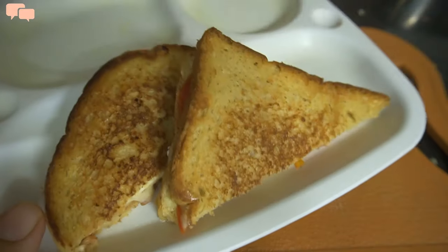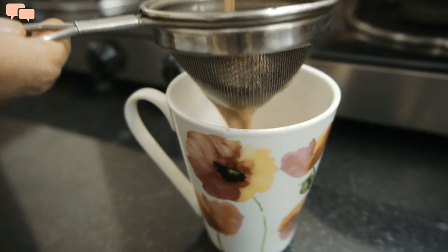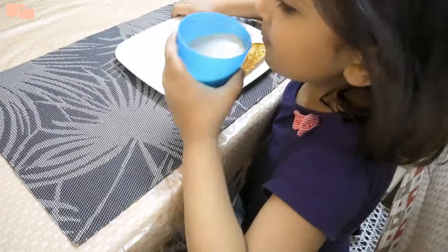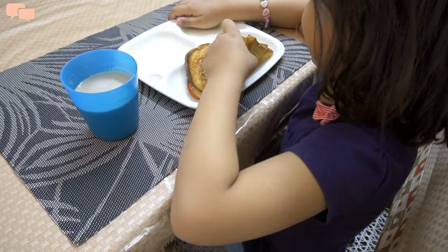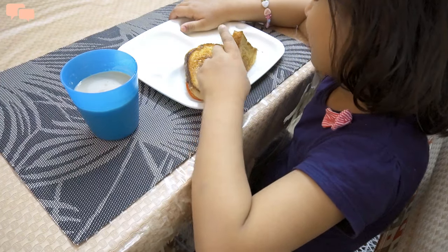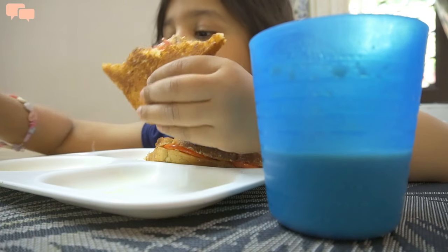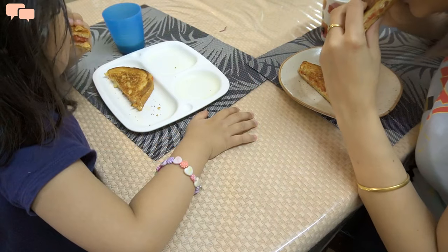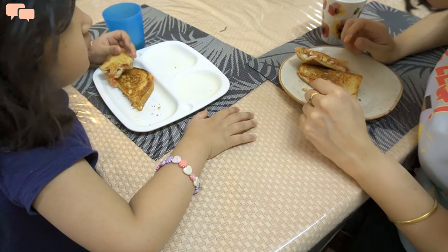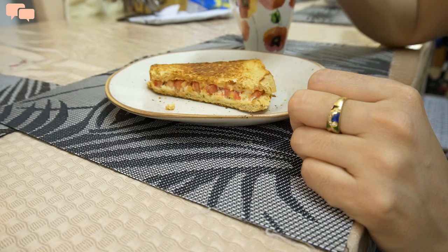Breakfast is ready for Rutvi and myself, and last but not the least — Ek Piali Chai! I feel so happy with the fact that Rutvi and I love sandwiches, and that allows me to add a lot of different veggies in our daily diet. By the way, if you are enjoying watching this video then do give it a thumbs up as it simply motivates me to keep going.